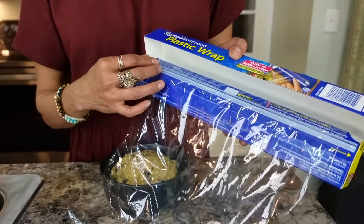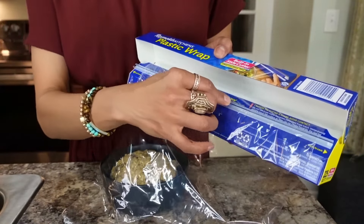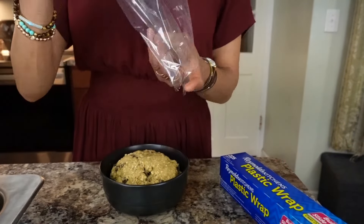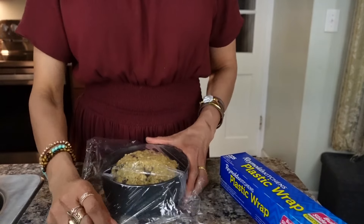It's the little things in life, guys. Look at this saran wrap — you just cut it out just like that, and no, it's not sponsored.